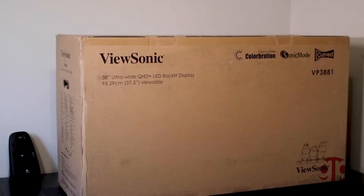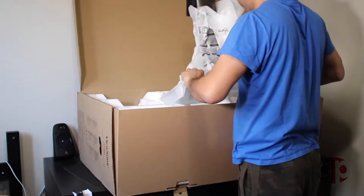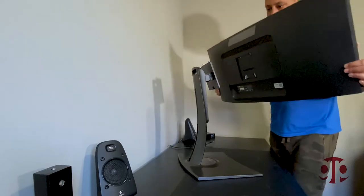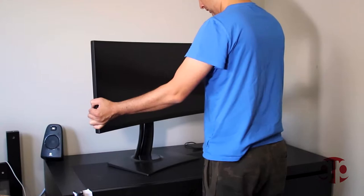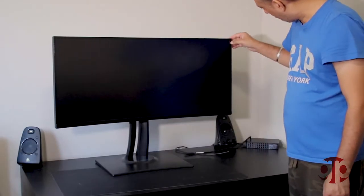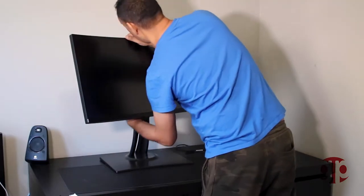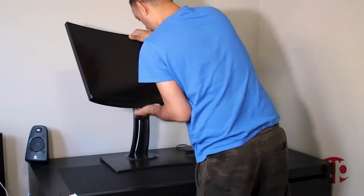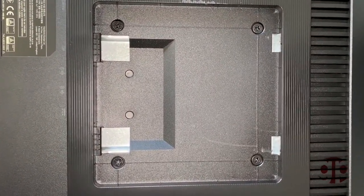When I received this monitor I was amazed with its size and packaging. It came in a huge box and it was well packed. Assembly was quite easy. Once you remove the panel from the box, you just need to insert its stand to its back — that's it, the monitor is ready to use. You don't need any kind of screws to remove or insert the stand, which is a very good thing. You can also mount it on a wall with the VESA mount 100 by 100.